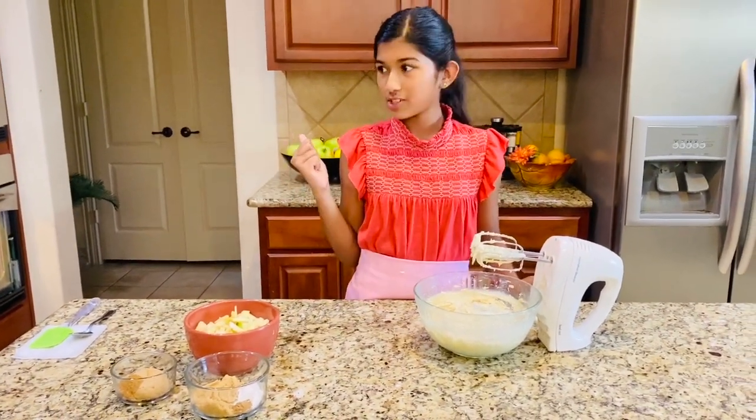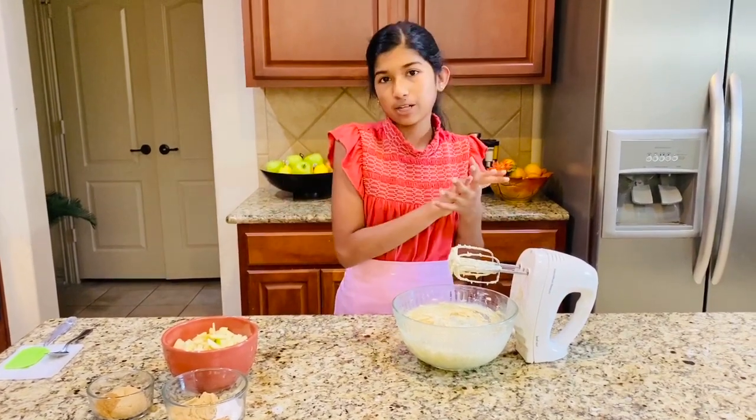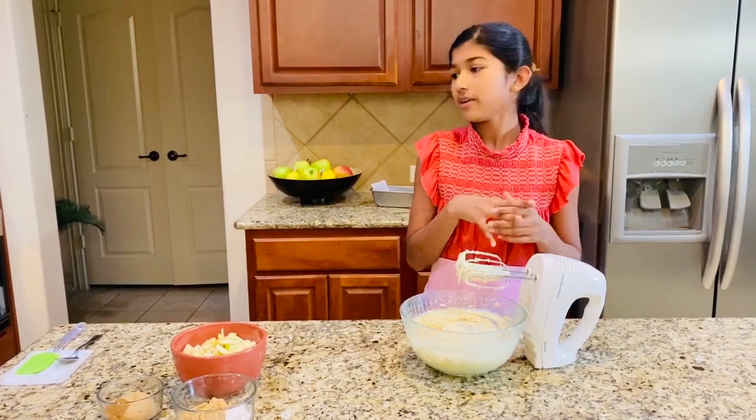I've preheated my oven to 350 degrees, and you have to prepare a loaf pan with some parchment paper, grease it, and grease it with some nonstick spray.